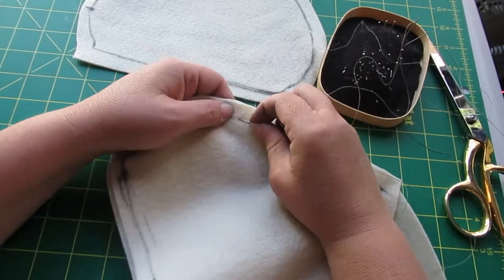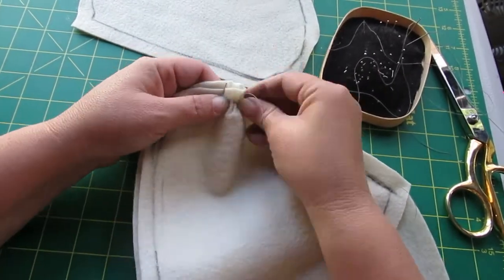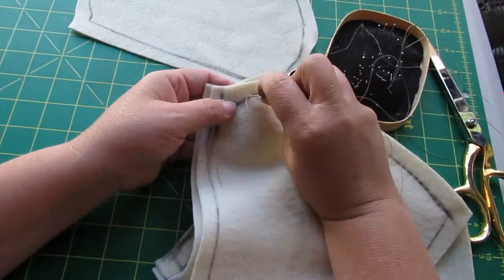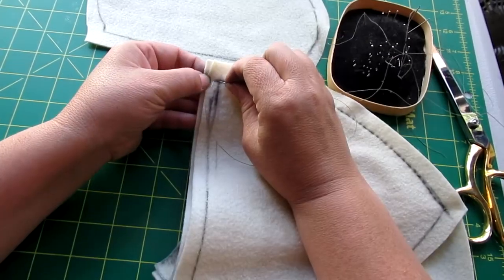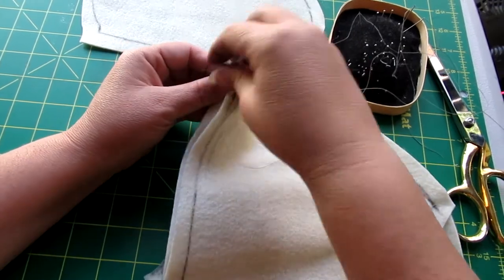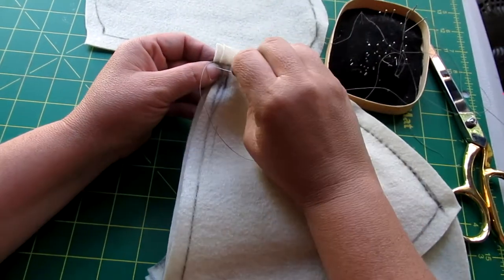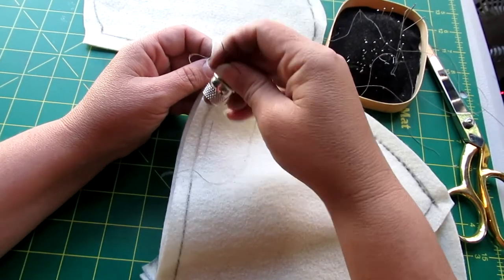You could use a running stitch here, but the back stitch is going to be more secure in the end. Go to the very end and tie off. I usually do a couple of lock stitches at the very end to make sure it's good and secure, and then do a quick knot to secure it.